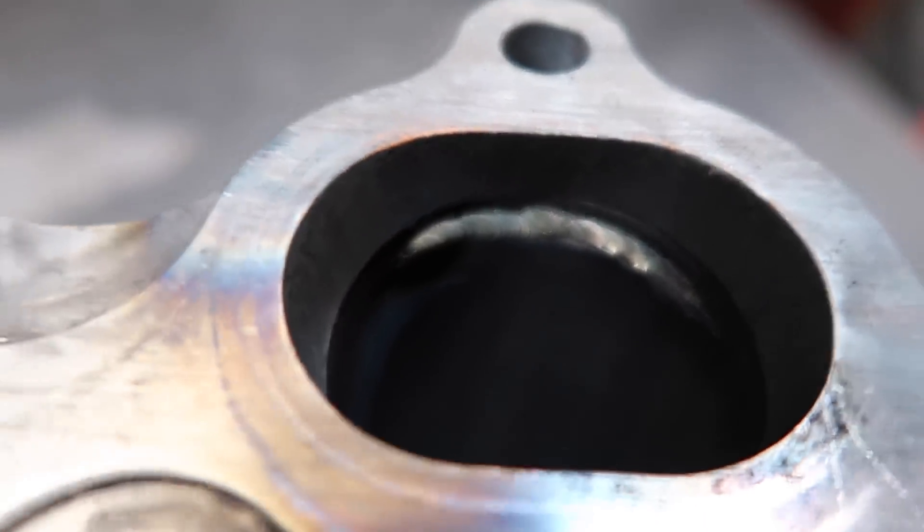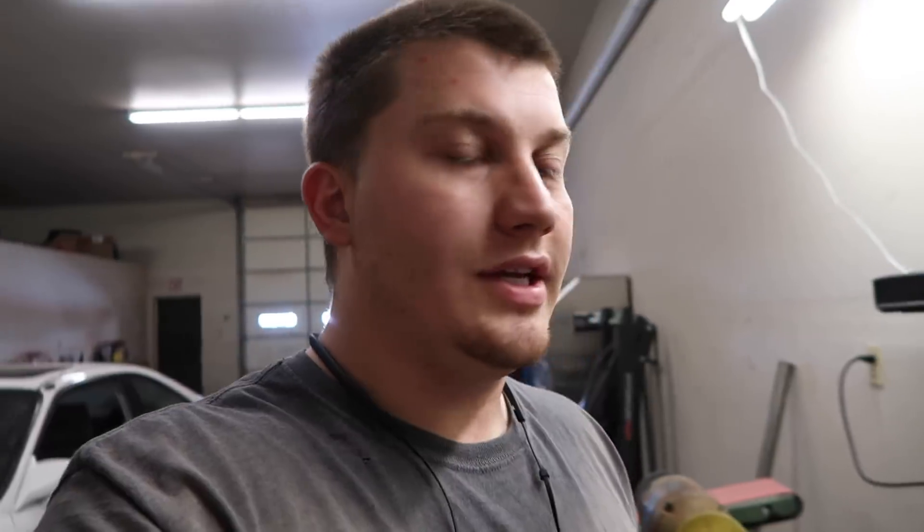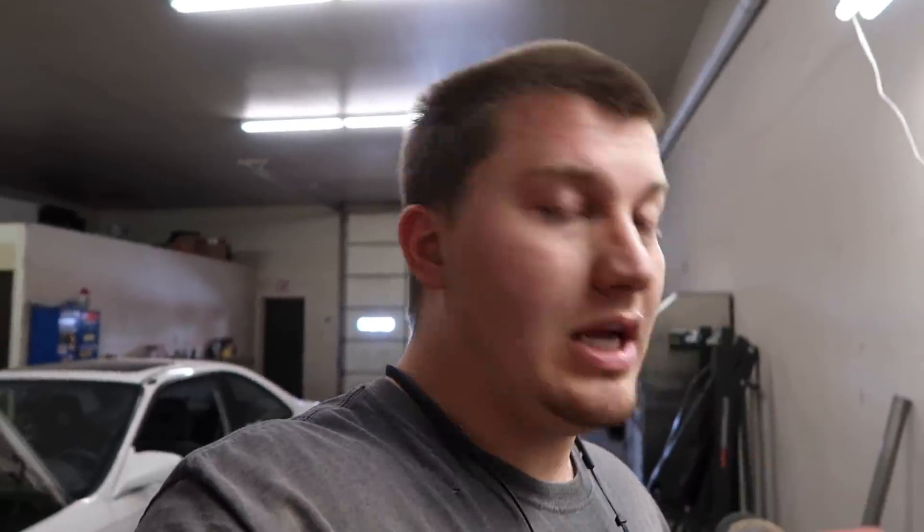Got quite a bit of penetration on that fix. Pretty happy with that weld repair. Not sure what else I could have done to make it better. Hopefully it doesn't crack again and lasts a while. Now I just got to put the manifold back on and then mount the intercooler for them.